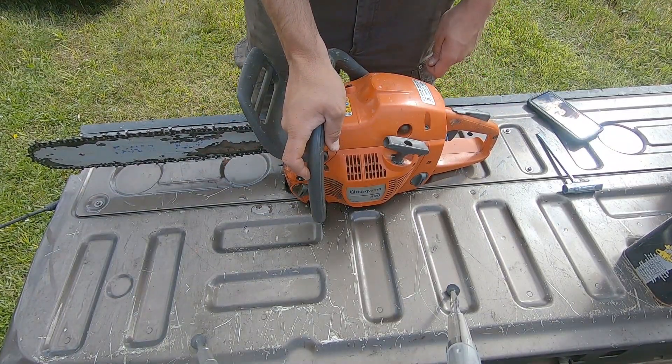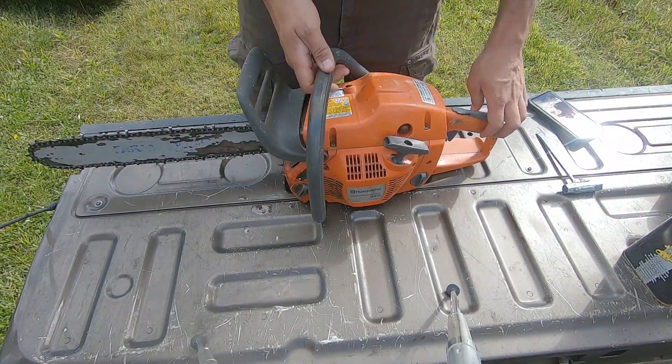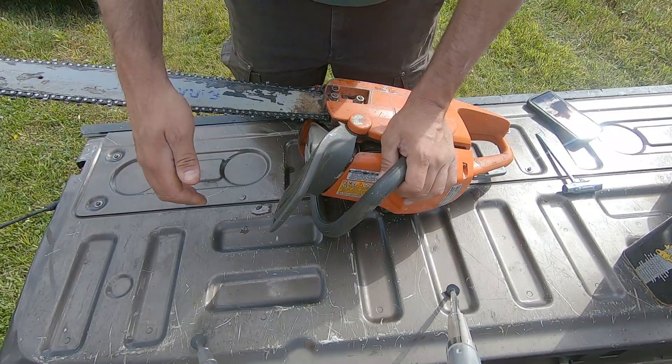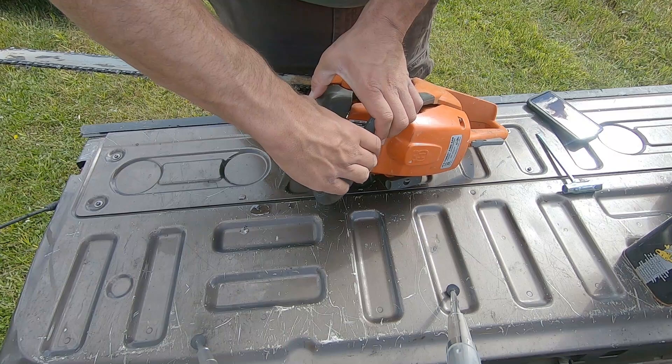If I'm lucky, I will get a battery operated one here soon. We use them at the fire station and they are wonderful. We got to change this chain.